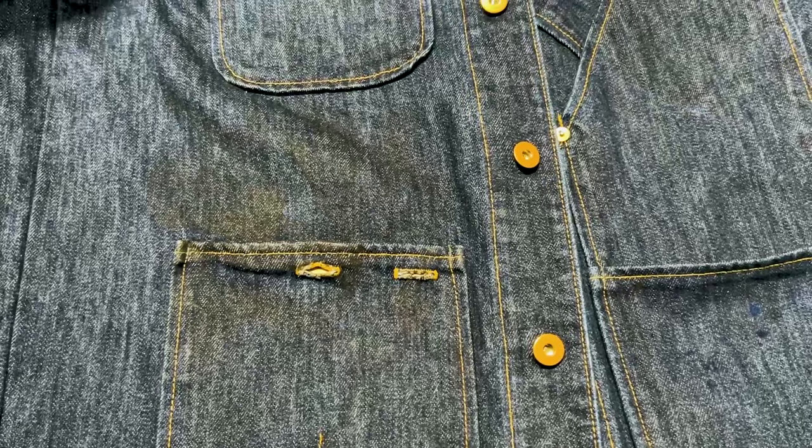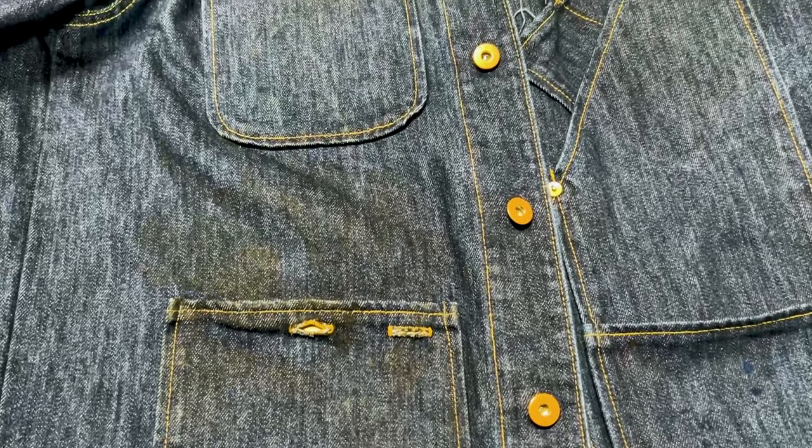Good afternoon everybody, I am Jeff Grant Media and today's real user review we're taking a look at the Teleson Stock Coverall Jacket. I bought this jacket with my own money — I actually bought it used off eBay for about sixty dollars because there's a fairly substantial grease stain on the front. I have no affiliation with Teleson in any way, shape, or form.